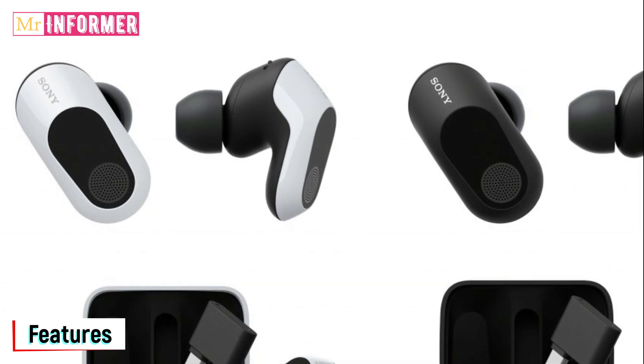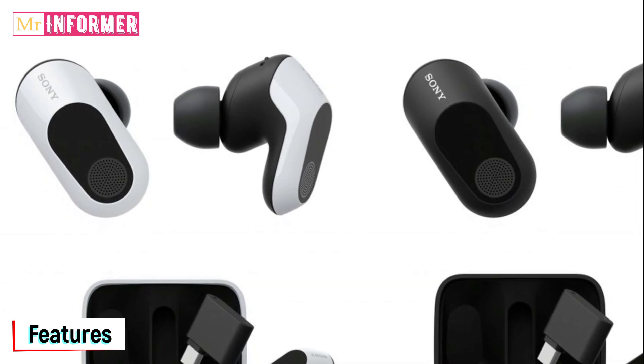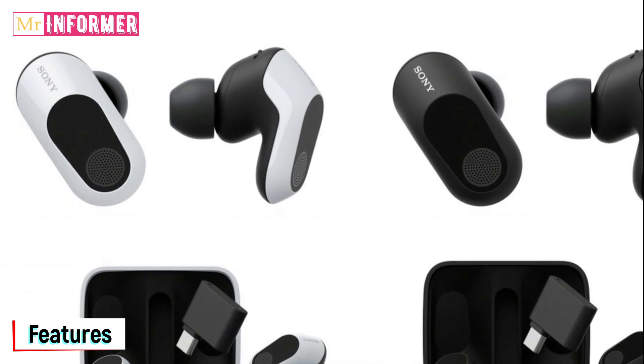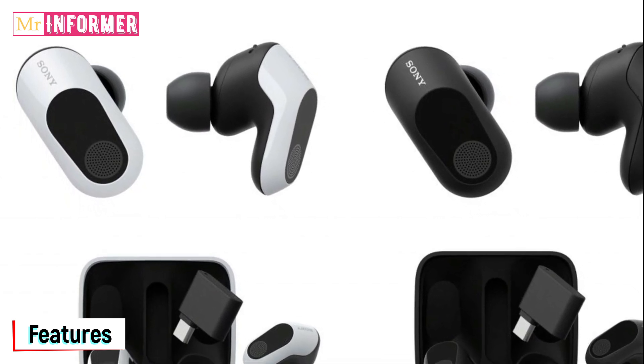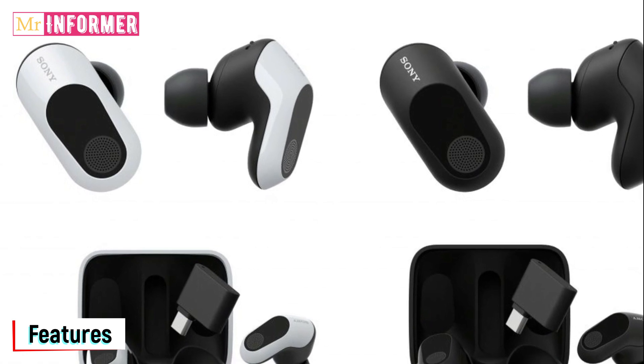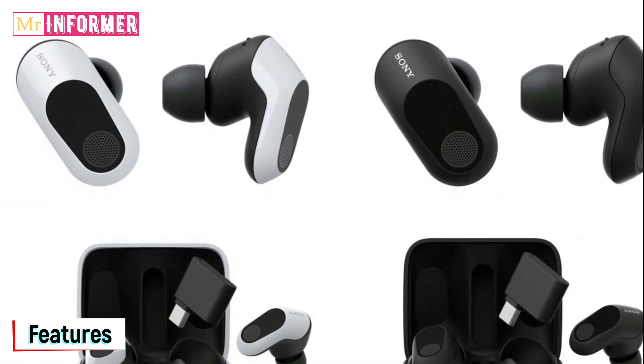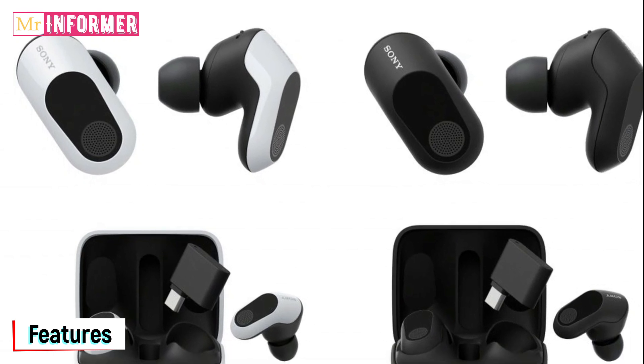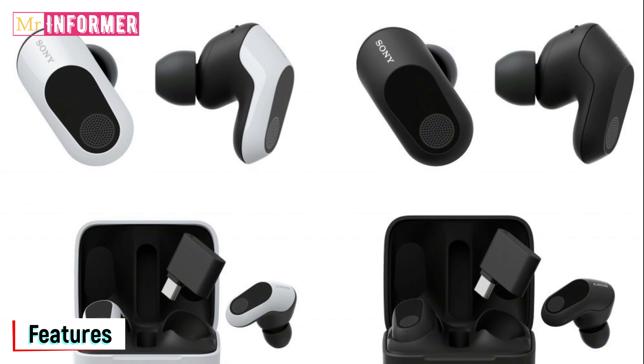This means you will not be able to use the InZone Buds as regular earphones on an iPhone, MacBook, or some older Android smartphones. This is an odd decision by Sony given that Bluetooth currently has such wide compatibility. Because of this significant trade-off, I have no intention of recommending the InZone Buds to iPhone users.